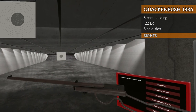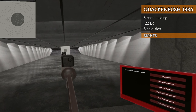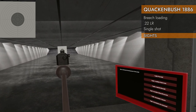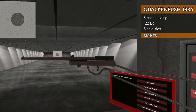Let's take a look at our sights. Our iron sights on this guy are actually not that bad. The rear notch is pretty big — you can find it. That front post is thick enough that I can see it in VR, a couple pixels wide. So that's not the end of the world. Could be a lot worse.